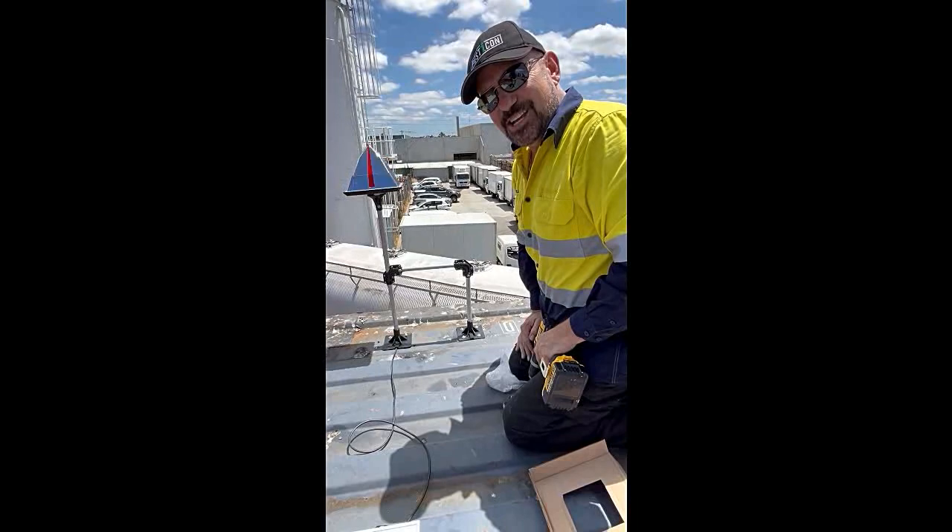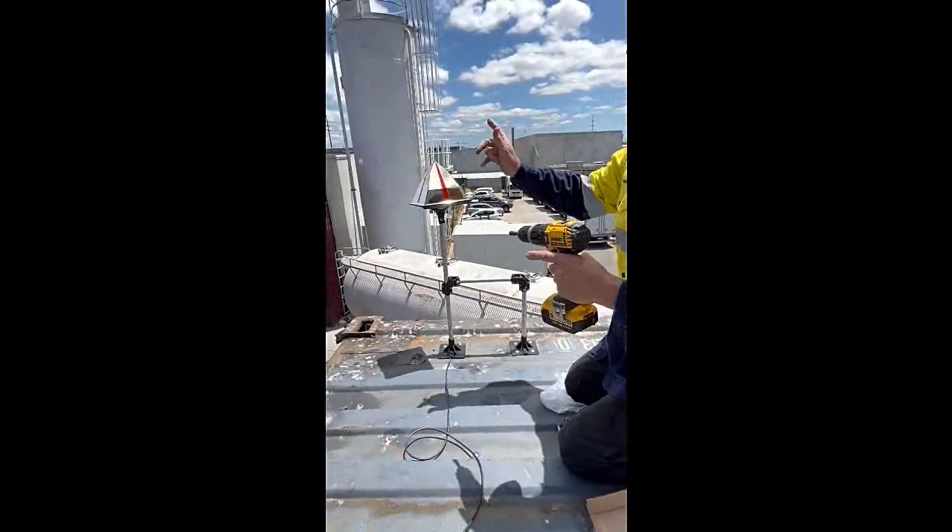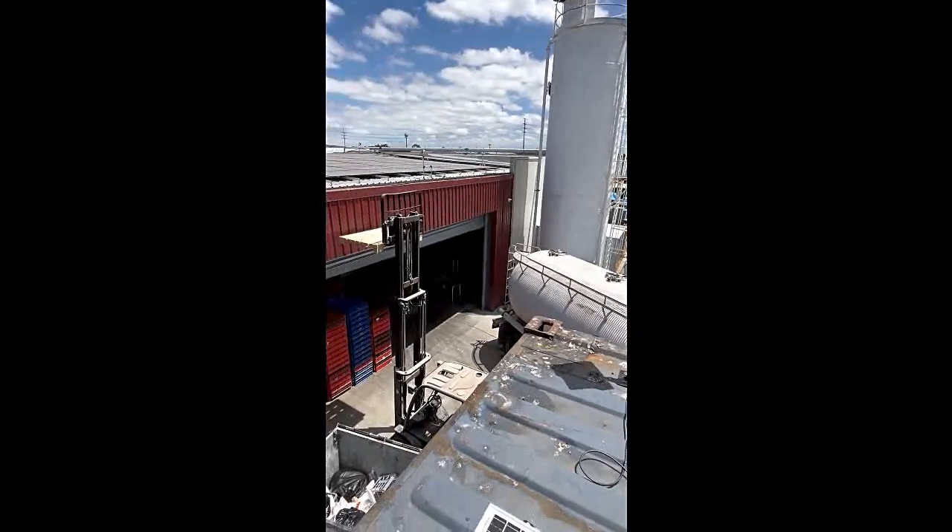That's the eagle eye install — pretty simple procedure. We've got the two of them working in sync with each other to keep the pigeons away from this dock down here.